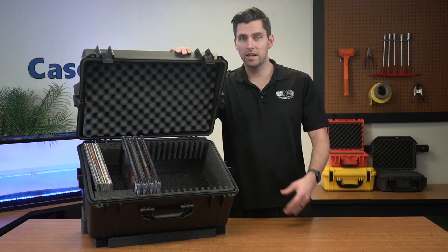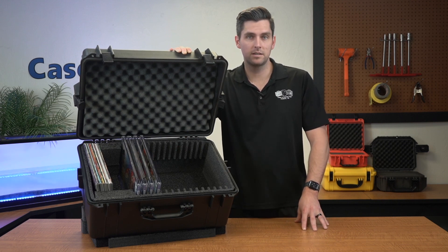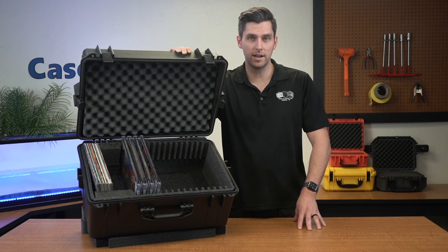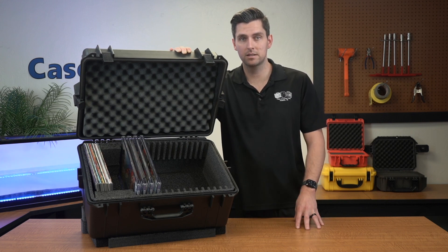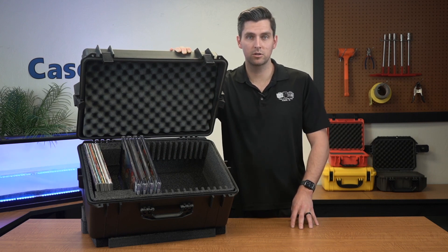Please be advised, this case does not have wheels. Fully loaded with slabs separated, you can expect it to weigh 35 pounds. If you cut the foam separators off and fill it with slabs, the case will weigh 52 pounds. Therefore, you might consider our wheeled version with slightly less capacity if you need easy mobility. Otherwise, this case is best suited for long-term storage or shipping comics to trade shows.